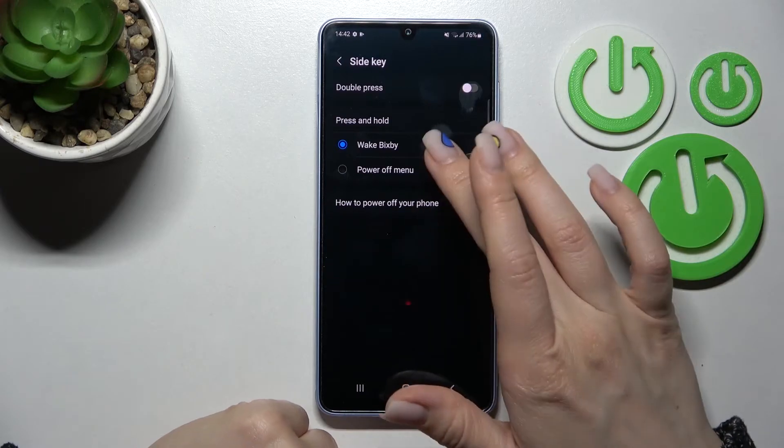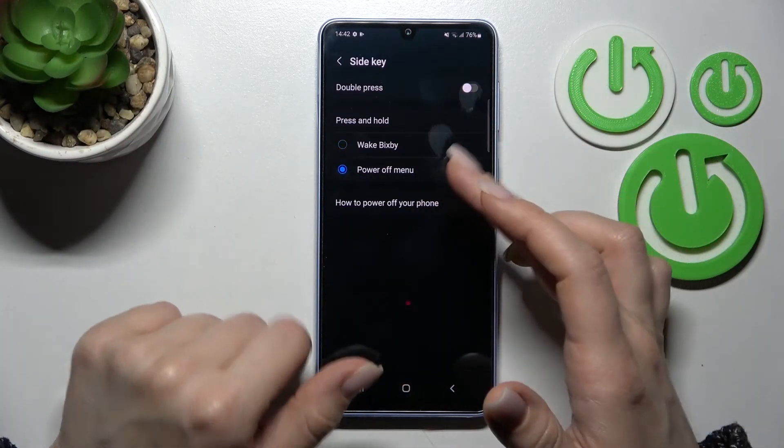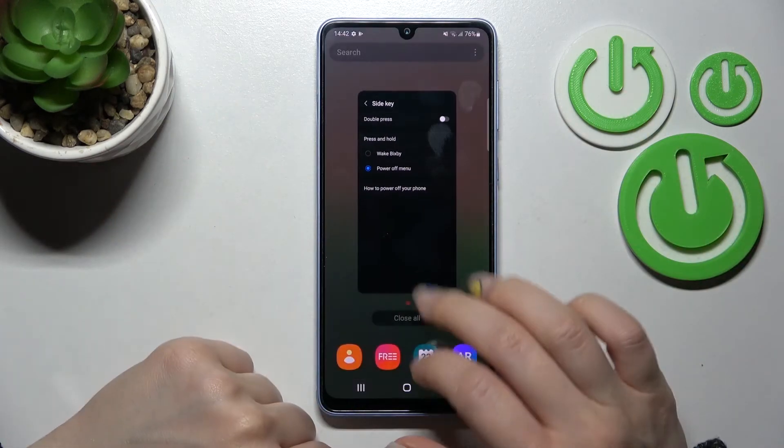That's really simple, right? And if you want to unlink VXP from your power button, just switch it back to Power Off Menu. As you can see, we've successfully changed the setting.